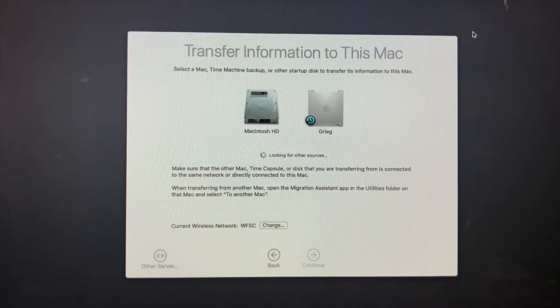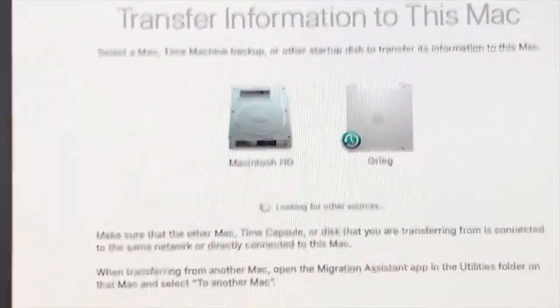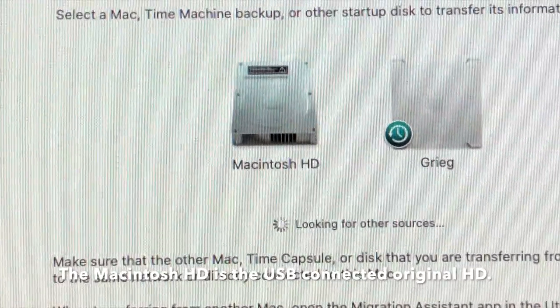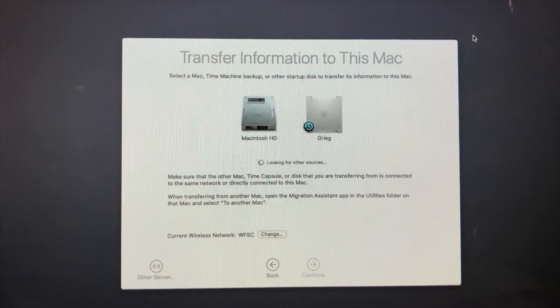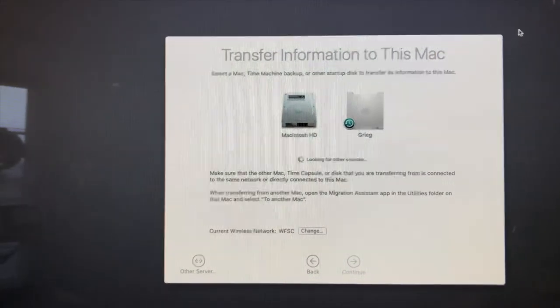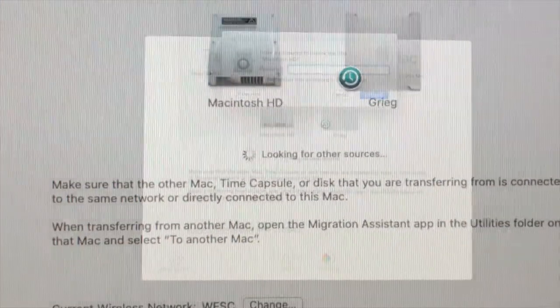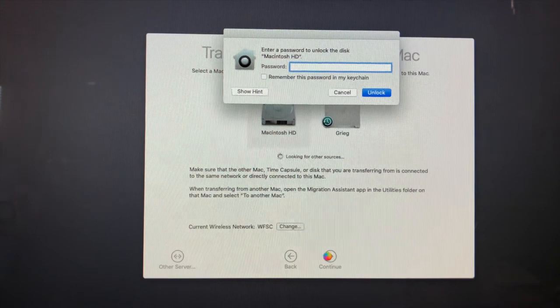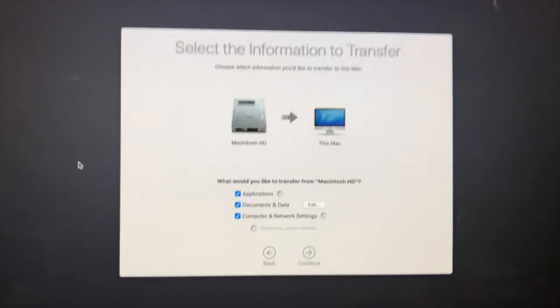It came back and found two drives: the Mac Pro on my network, which we don't want, and this hard drive right here — the Macintosh HD — which is the original hard drive from before we installed the solid state. Interestingly, it came up looking like a regular internal hard drive rather than an external USB drive, but it's smart enough to know we can transfer data from it. I'm going to click on that and click Continue. It asks for a password to unlock the disk — because it's the original disk with a password — so I put that in and click Unlock.